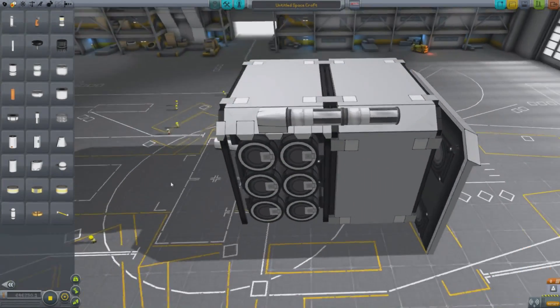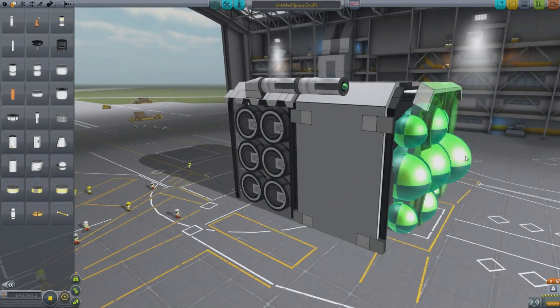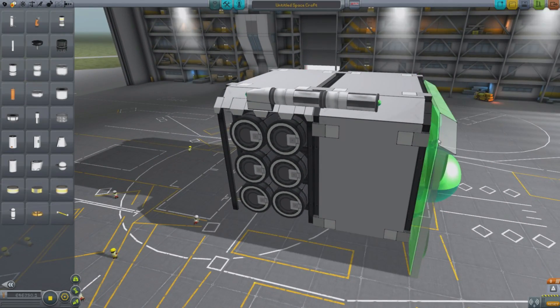I don't know if that's going to work correctly — it might not actually be joined on. This is why editor tools is extremely useful, because you can disable side attachment and things like that on a part-by-part basis.